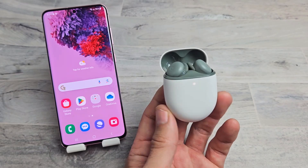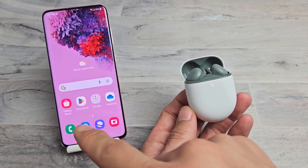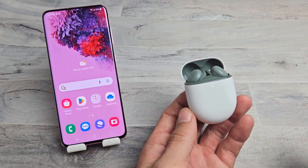Here's a pair of Pixel Buds. I'm going to show you how to pair and connect these to an Android phone — what I'm using is a Samsung Galaxy S20.